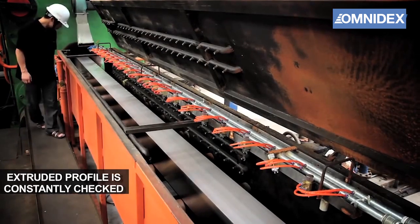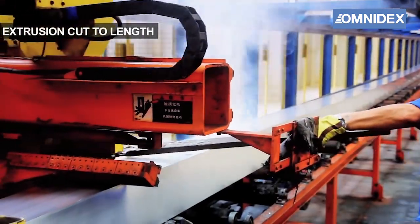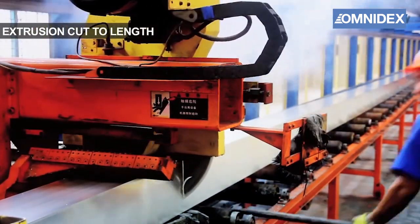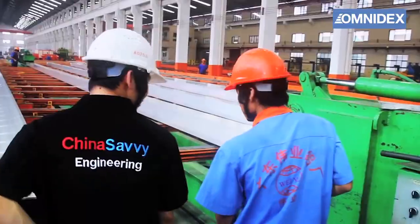Our quality control specialist will check the extruded profile to ensure they are up to our standards. The extruded aluminium is then cut to the right length, then stored in the warehouse.